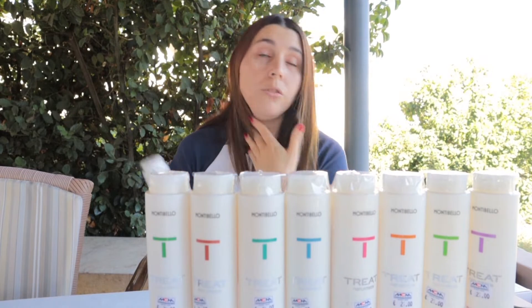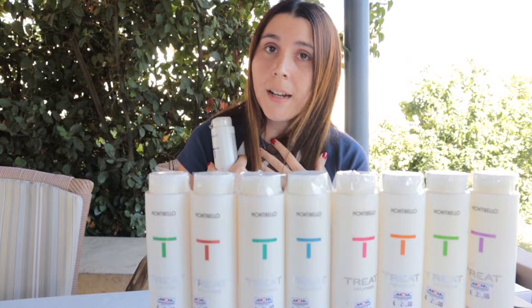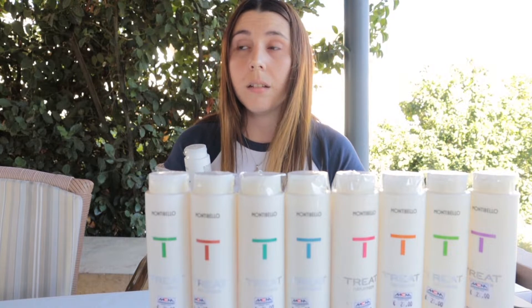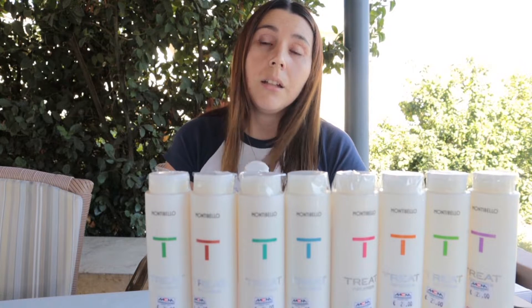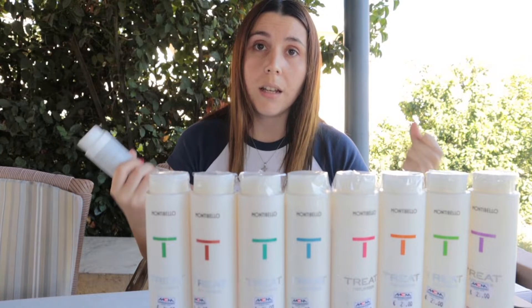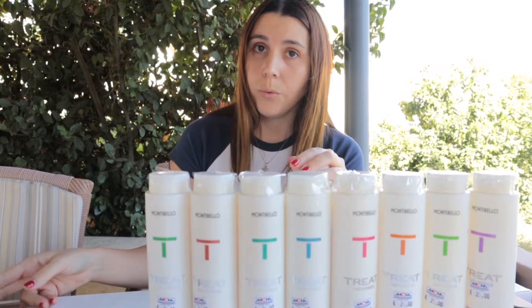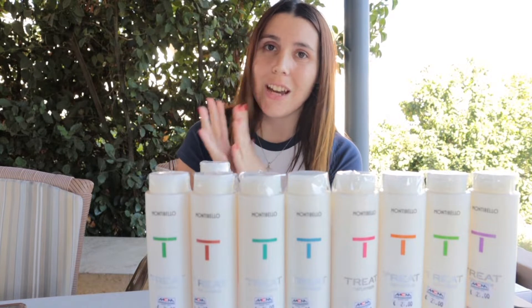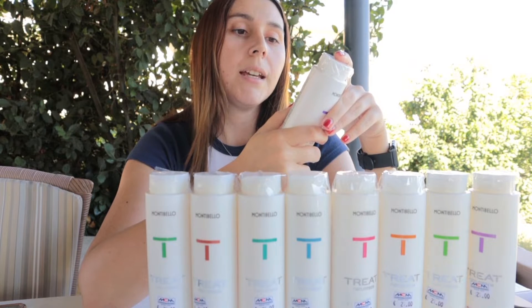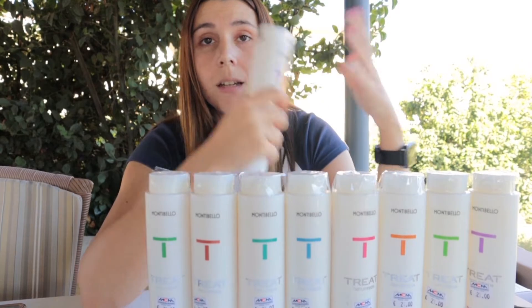The next one is from our therapy range for hair loss. A lot of people have this problem, especially as the new season comes. Many of my clients told me they have hair loss problems — even I started experiencing hair loss now that autumn is beginning. It's very common. The only thing we can do is take the right products to help stop the hair fall and bring back moisture and strength.